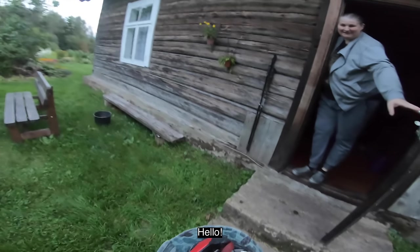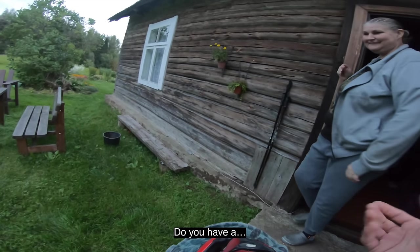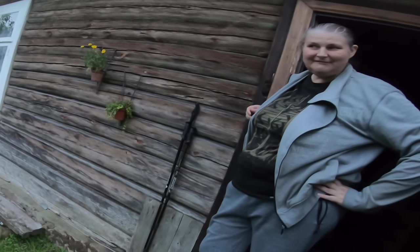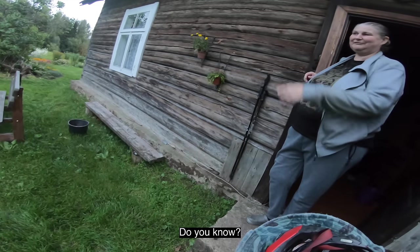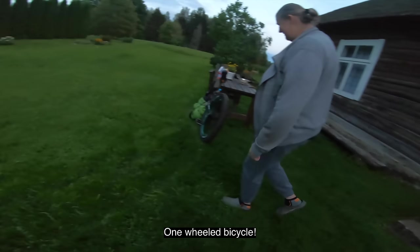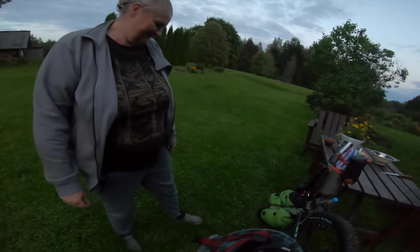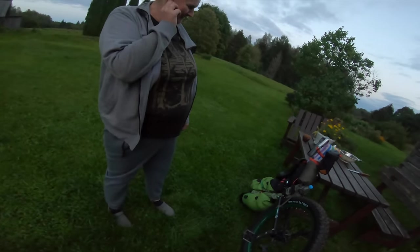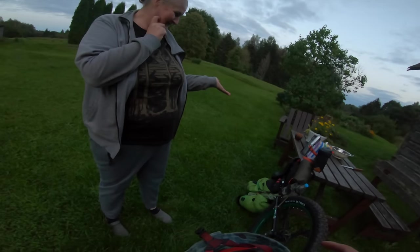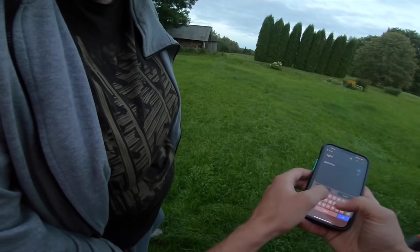Hello. Do you speak English? No. Po-Rusky? Yeah. It goes without saying that it would have helped greatly if I remembered the word for lighter. It's a unicycle. I think if someone turned up at my door uninvited with a unicycle, I might be a little bemused too. Eventually, with the help of Google Translate, I finally made myself understood.